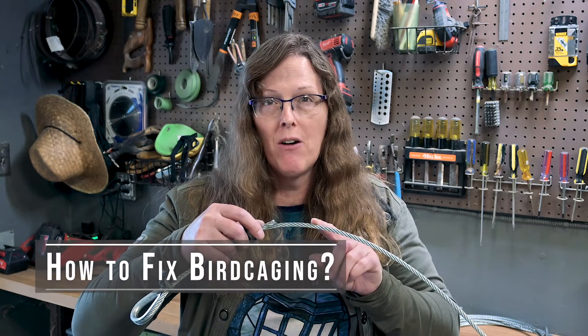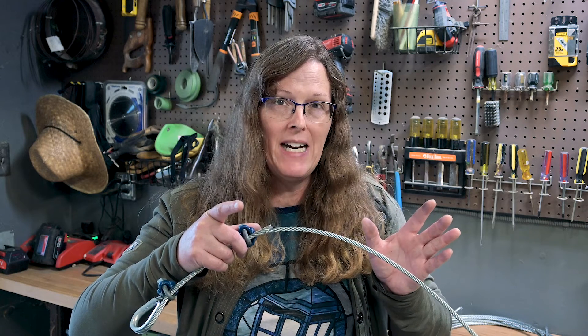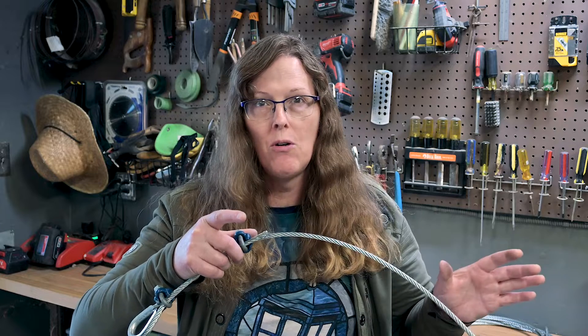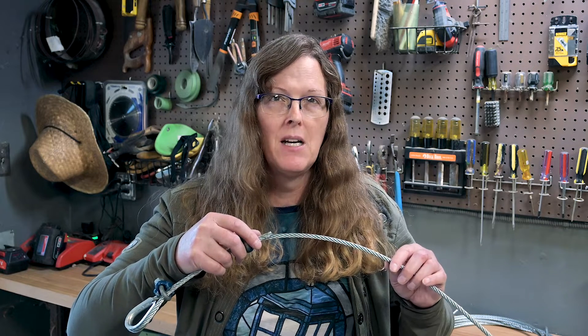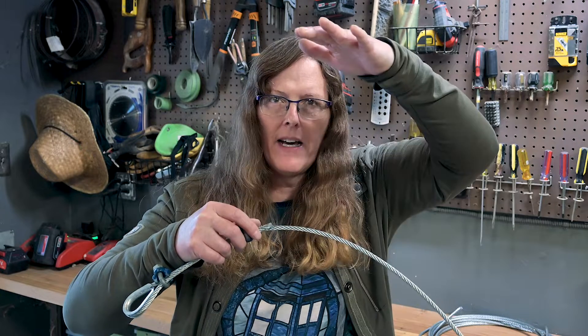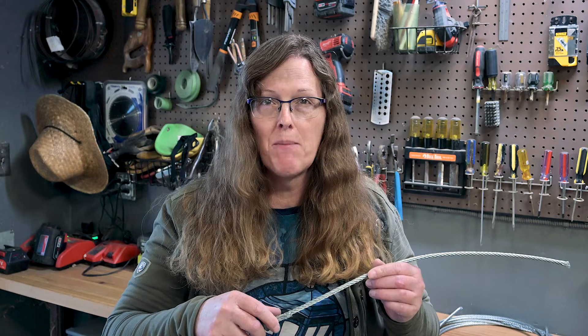Anytime you see birdcaging in your wire rope, you should take it out of service — at least take the section that's bad out of service. Sometimes it requires taking the whole line of cable out of service because it needs to be a certain length. You can't splice two cables together on a line set that goes up and over and drops your battens down. That needs to be one continuous line of cable for each of your pick points. Take it out of service and replace it.